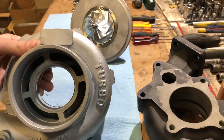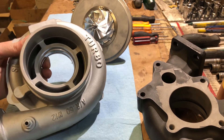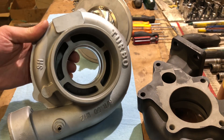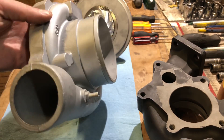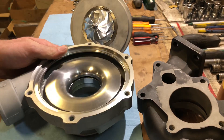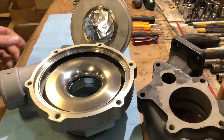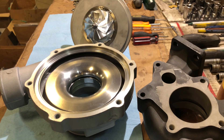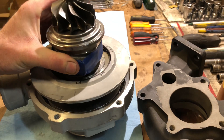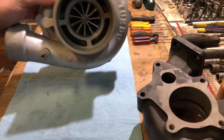It says 'turbo' on it in case you didn't know what it was. It also says AR50 but that could be a lie too — it could be an AR60. I think this turbo will work pretty well with the cartridge I designed for it. It may have worked okay before, but I don't really know what was wrong with it — I just know I'm supposed to upgrade it. Here's what it looks like.